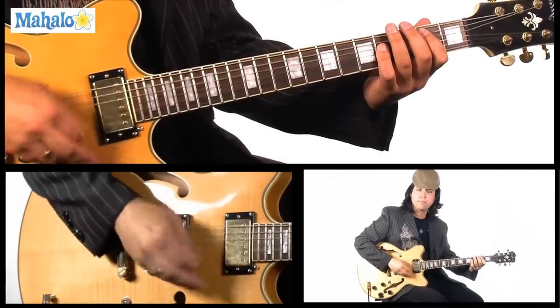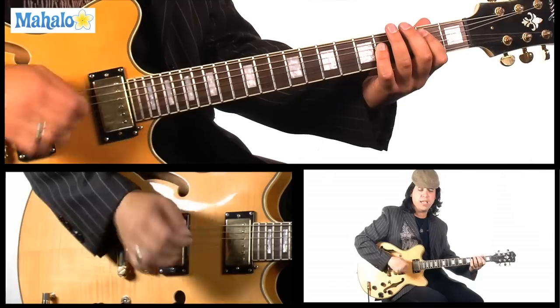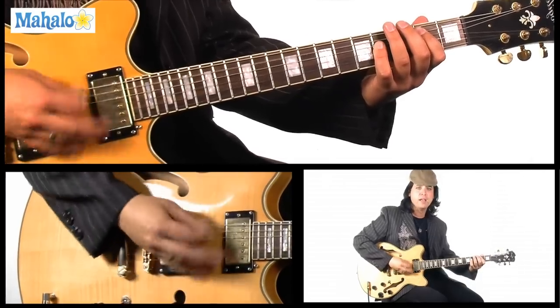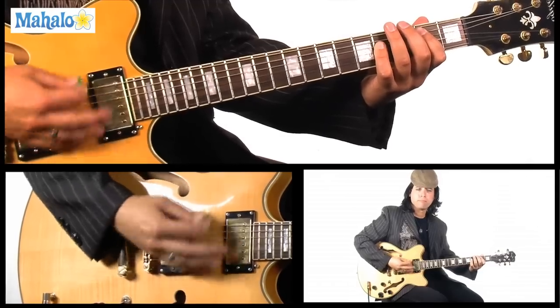And then they hang out on B. You'll notice with your picking hand you can palm mute. Anyway, that's Thunderstruck, guys. Hey, make sure you comment, rate, and subscribe to Mahalo.com. Mark Sly — I want to see you back here. Keep rocking!